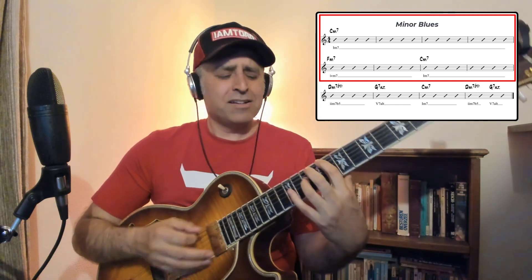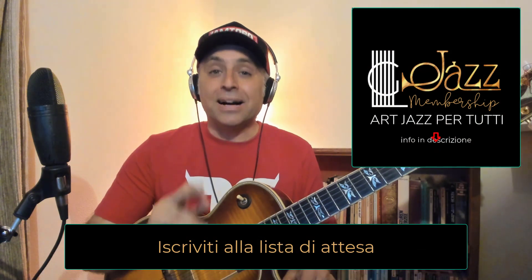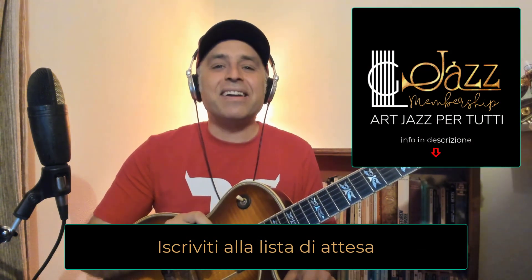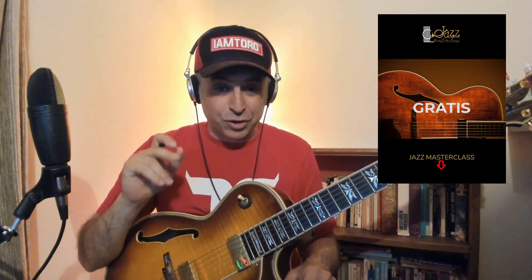Per oggi è tutto. Se ti piace la chitarra jazz ti invito a dare un'occhiata alla mia accademia Art Jazz per tutti. Al momento è chiusa, ma se sei interessato puoi iscriverti alla lista di attesa e verrai informato quando riaprirà. Nel frattempo puoi scaricare la mia masterclass gratuita che trovi in descrizione e anche un bel ebook blues che trovi anch'esso in descrizione.